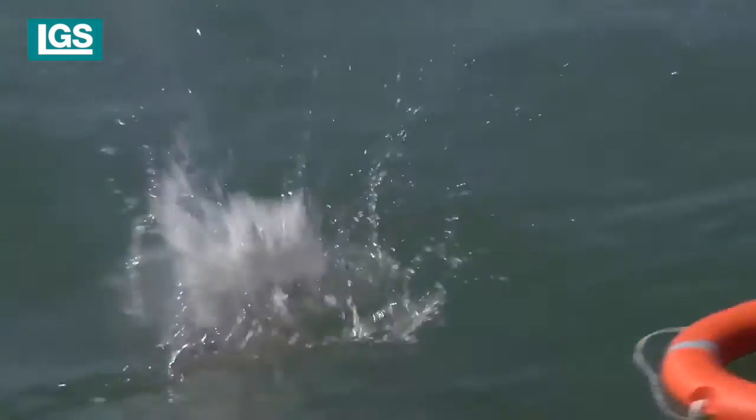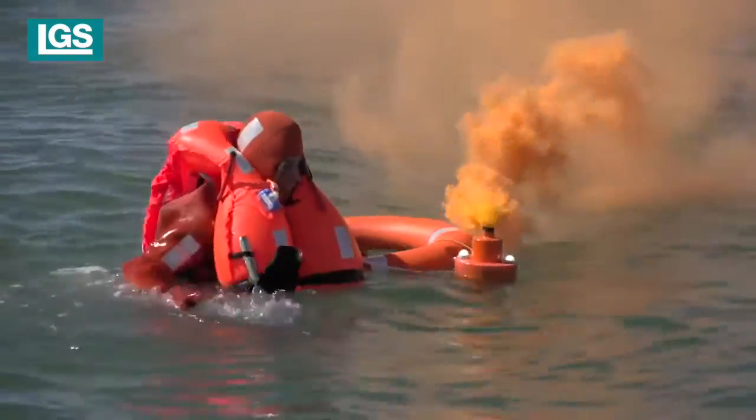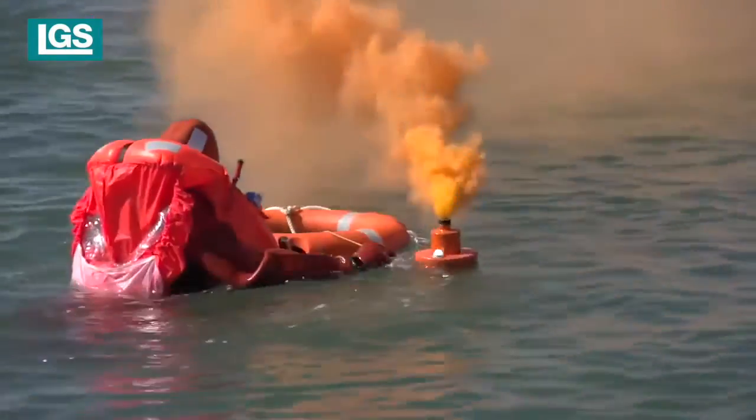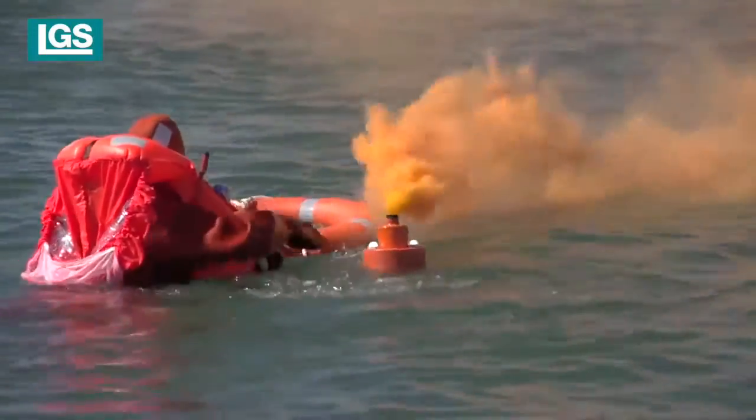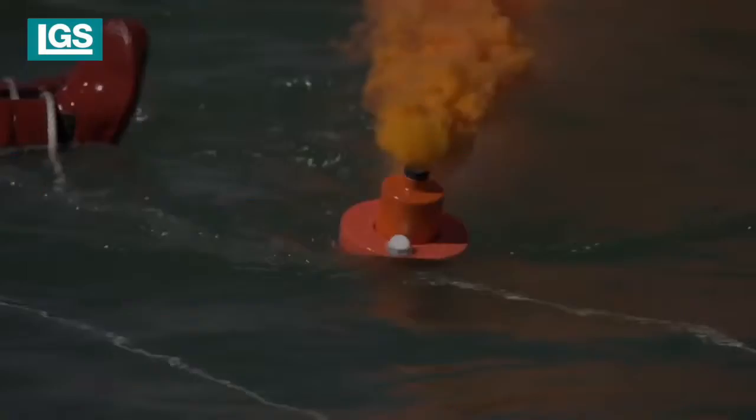Release the locking pin and the lifebuoy falls, automatically deploying the smoke marker and lights. Alternatively, manually throw the lifebuoy overboard, which pulls the unit from the mounting bracket, automatically deploying the smoke marker and lights.